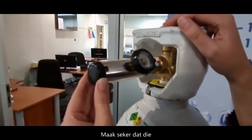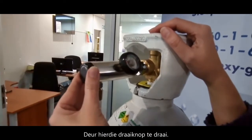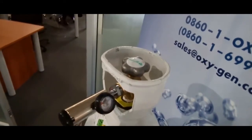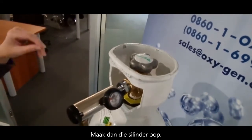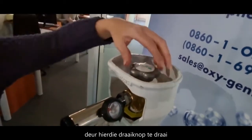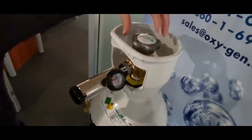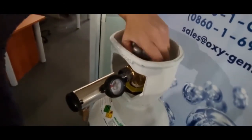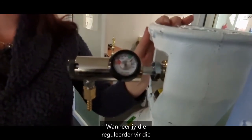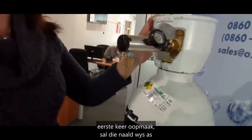Next, make sure that the regulator is on zero by turning this dial. Then open up the cylinder by turning like this. When you open up the regulator for the first time, the needle will show as full.